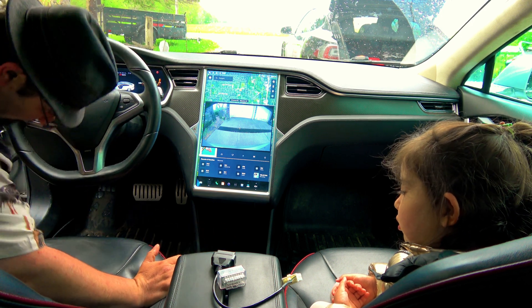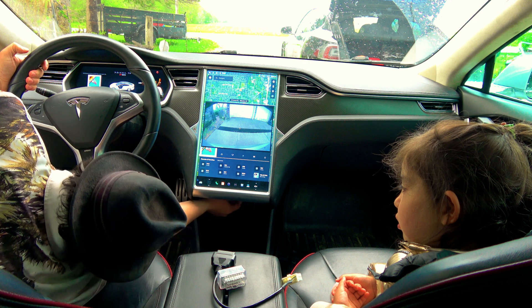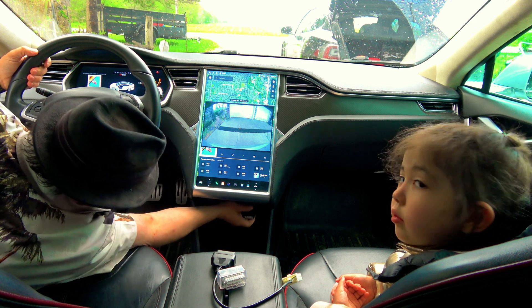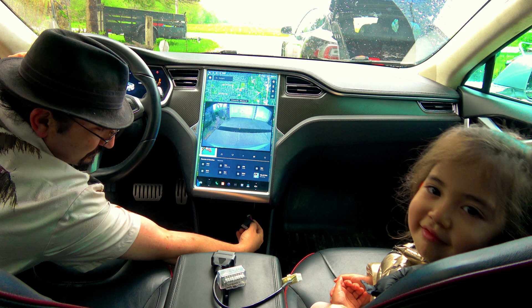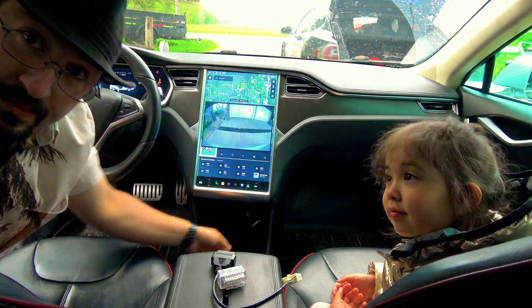You reach under here and there is a connector. See that? We're gonna zoom in.